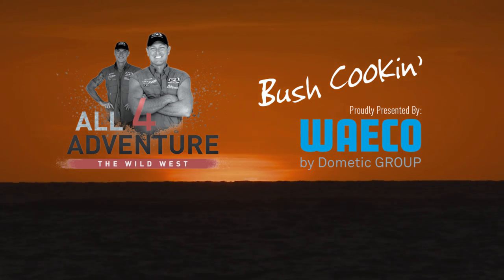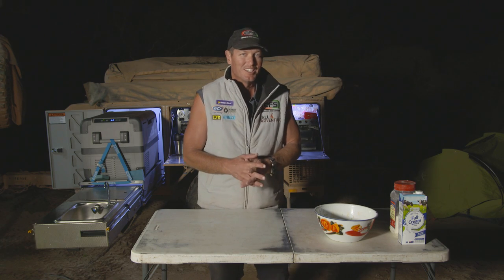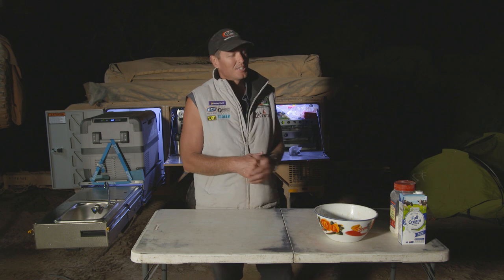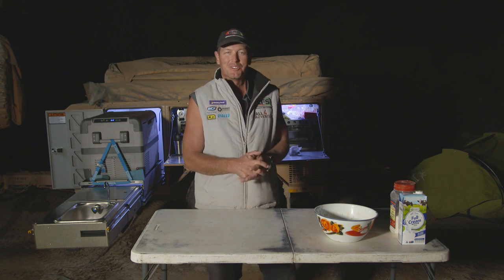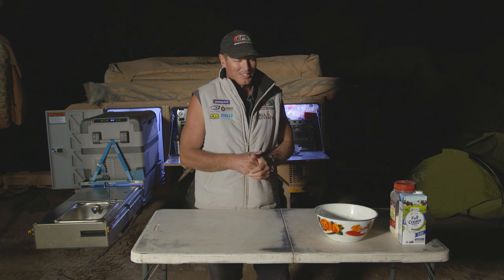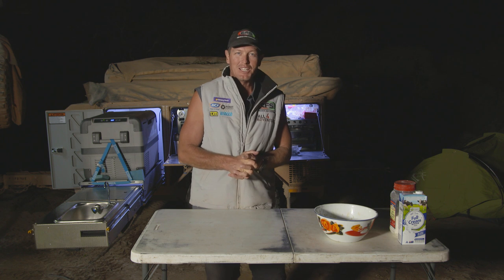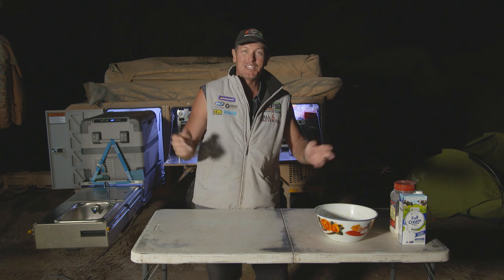Cooking, gonna make us some food now. It's a bit of a cool night tonight, and we're sitting around the fire, and I was thinking, I remember back when I used to go to Scouts. We used to make this thing called — I was just trying to remember what it was called. It was a squiggly damper. Squiggly damper.